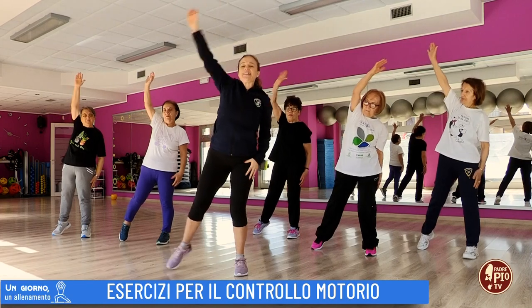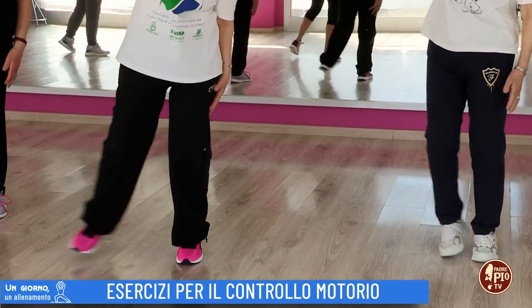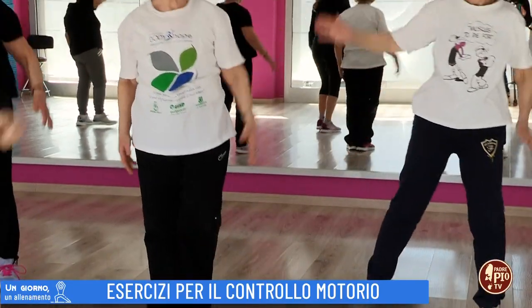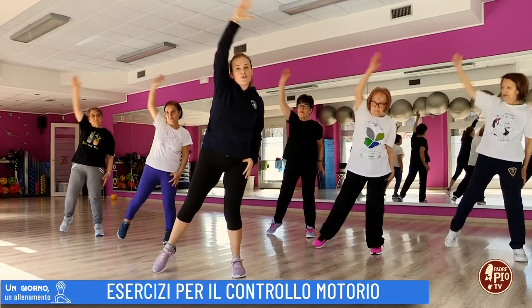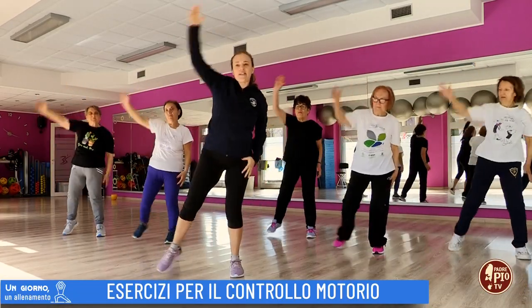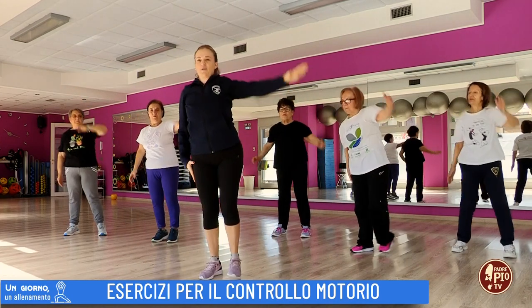Facciamo dieci ripetizioni. Andiamo un po' più veloce. Uno, due, tre, quattro, cinque, sei, sette, otto, nove e dieci.